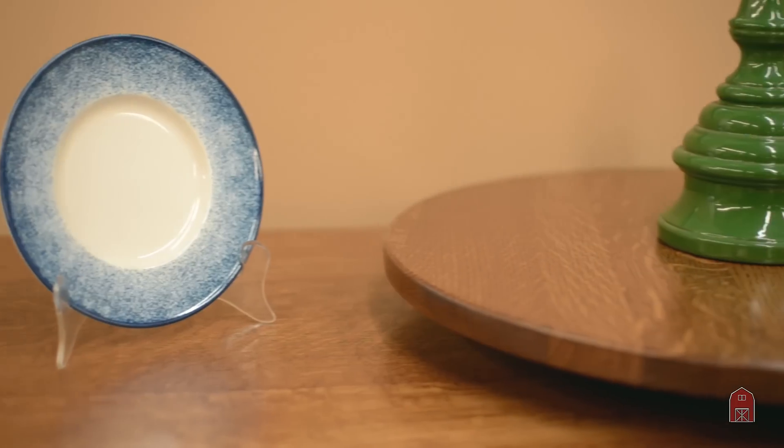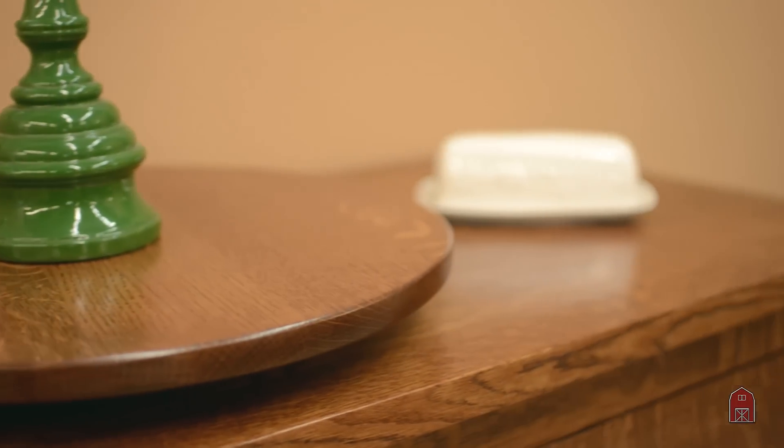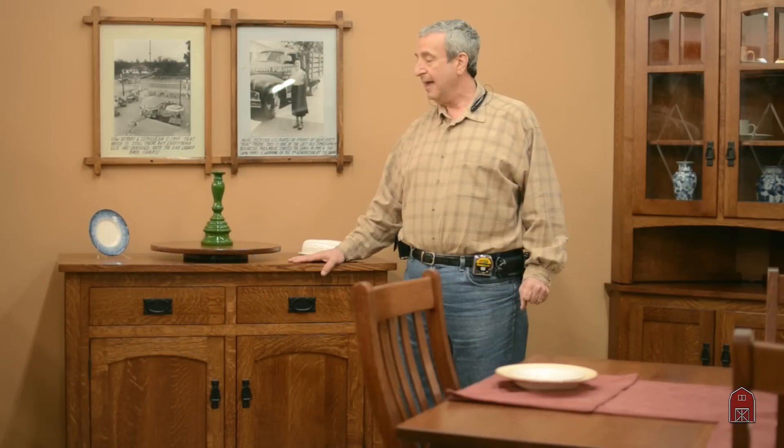You can add a matching lazy susan to go on your dining table. These are all things that we offer, customized to your specifications, and yet we have probably two dozen buffet servers on our floor at any given time ready to ship out anywhere in the world.